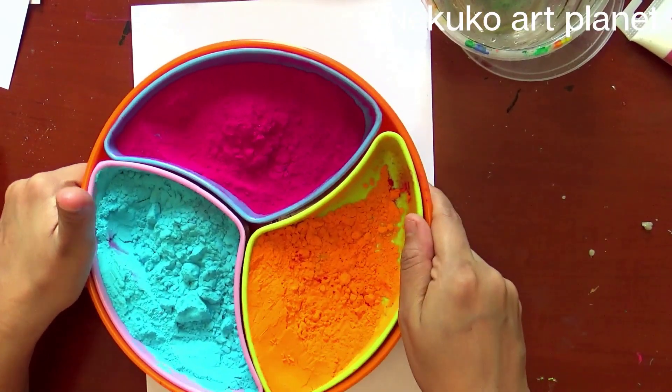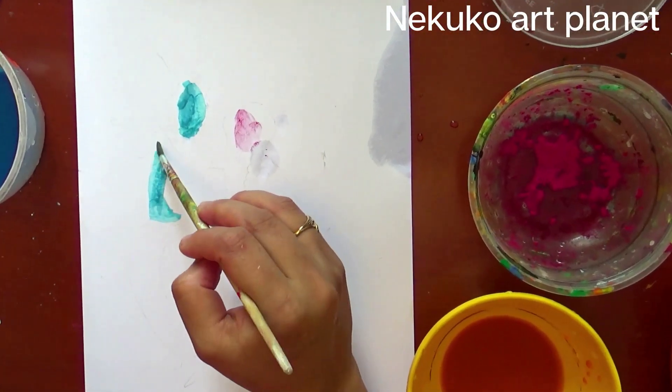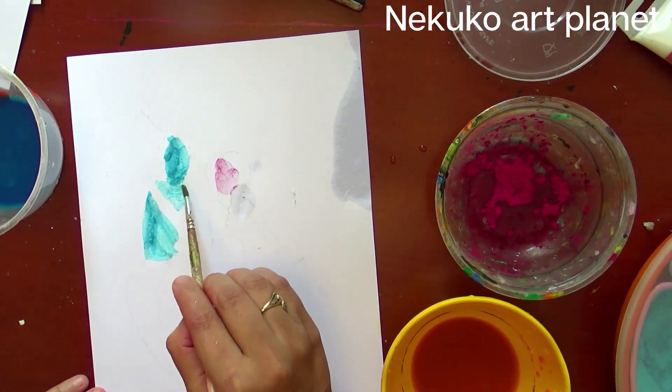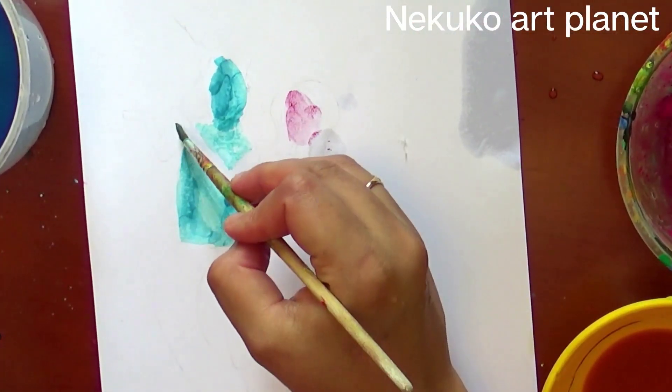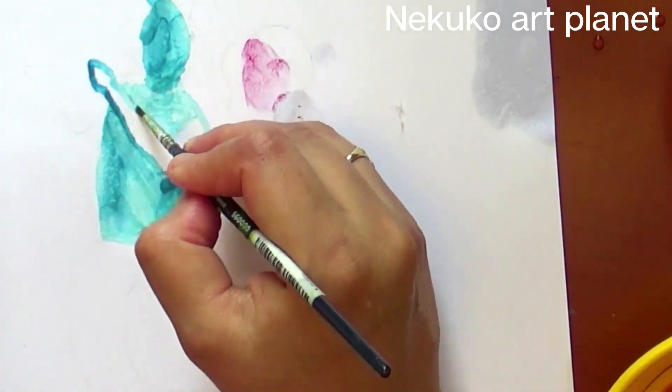So let's see how we do this Holi painting today. I am really excited to be here. So guys, let's start our video! Today we are going to paint with Gulal. So I am going to paint Radha and Krishna using Gulal. Let me get ready and start.